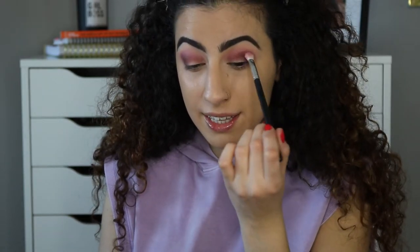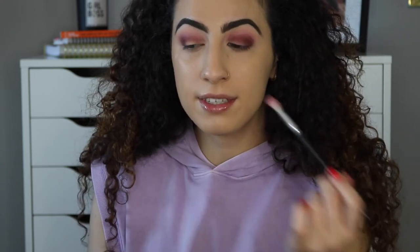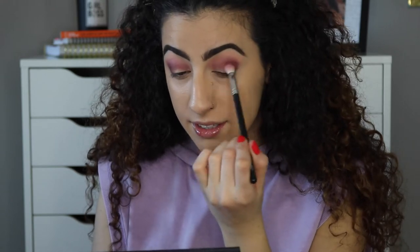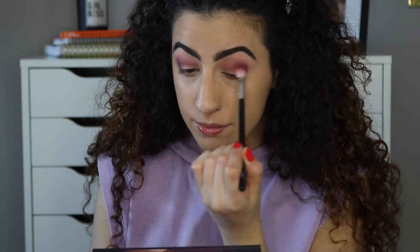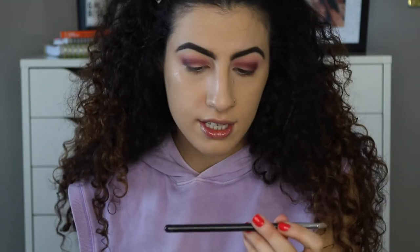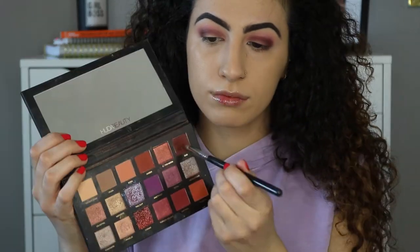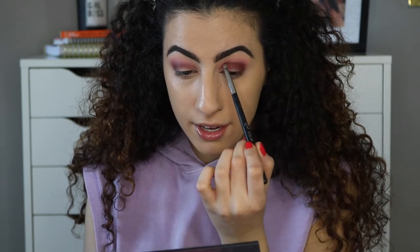I'm taking that dark shade slightly into the inner corner because I'm going to create a cut crease, so don't worry about too much darkness on your whole lid — we'll clean it up after. I've decided I'm doing the cut crease today even though I'm not the best at it. I'm taking a pencil brush, the Sigma E30, and going in with the Oud shade to outline the lower portion of my crease to make it a little bit darker.